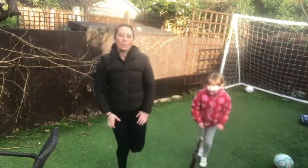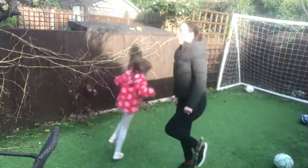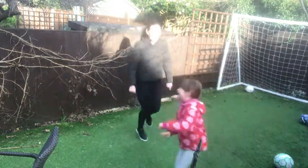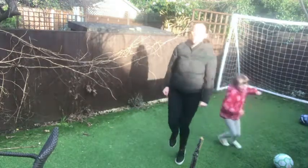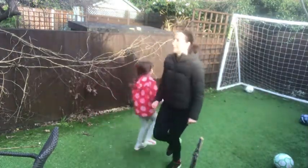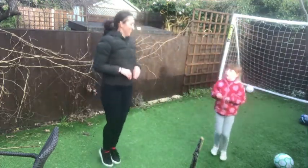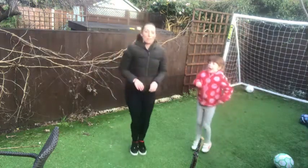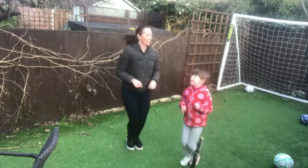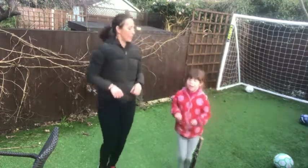Now we're going to do some bunny hops. You've got a bunny rabbit called Steve, haven't you? So pretend to be Steve. Try hopping on one leg, then go on the other leg - there's usually one leg that's easier than the other. Now we're going to do some bunny jumps with feet together - jumping, jumping, jumping. When bunny rabbits jump, that's when they're happy - they kick their legs in the air!